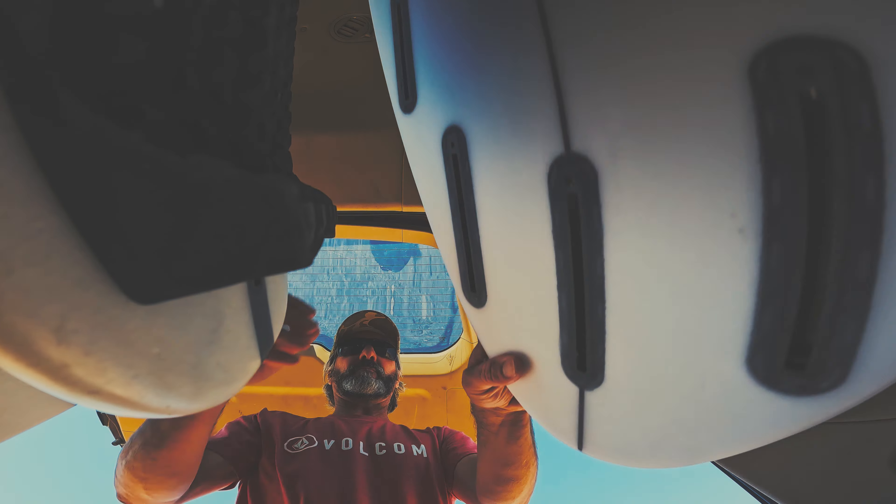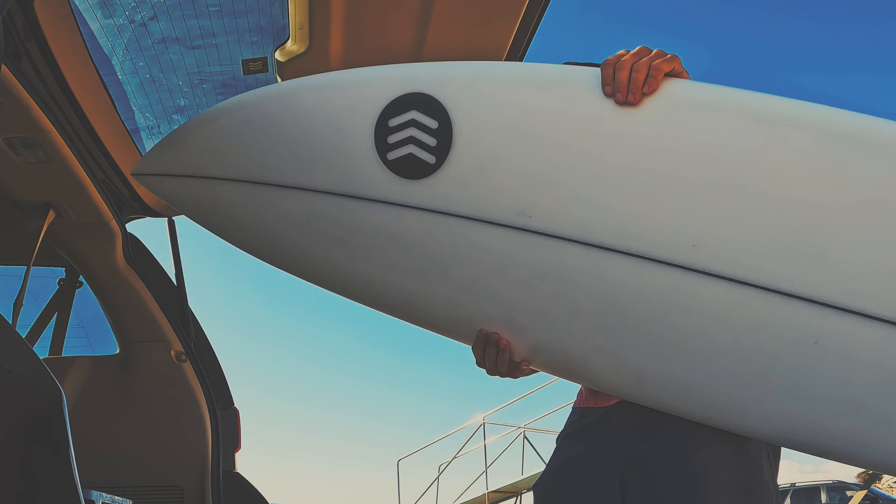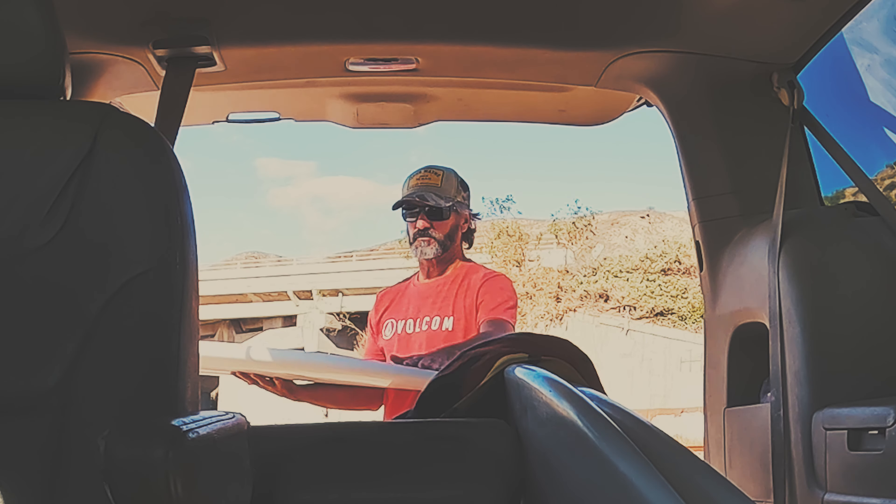People kept saying, Gould, you gotta add a retro mid-length to the Continue lineup. They're really popular and you'll sell a ton of them.